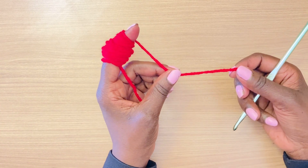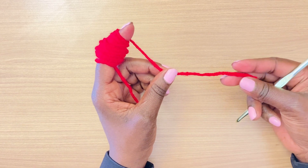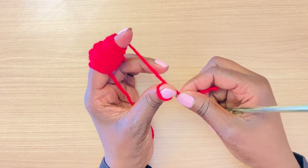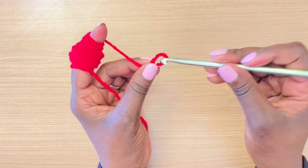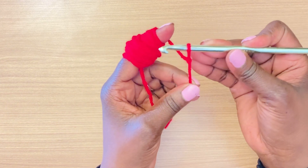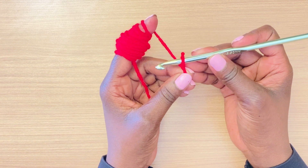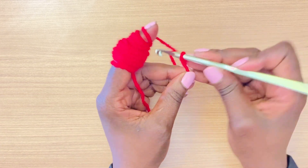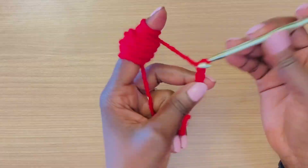To get this project started, I'm going to begin by doing a chain of 41. I'll start by doing a slip knot — this is how I do my slip knot. Go ahead and do your slip knot however you find it easiest, and then we're going to start by doing the chain of 41.